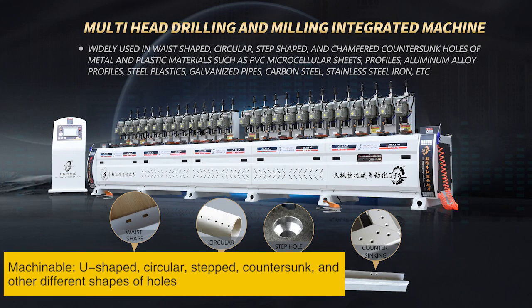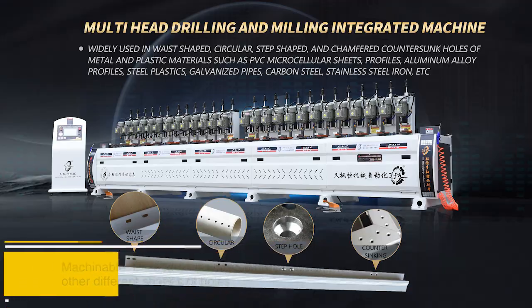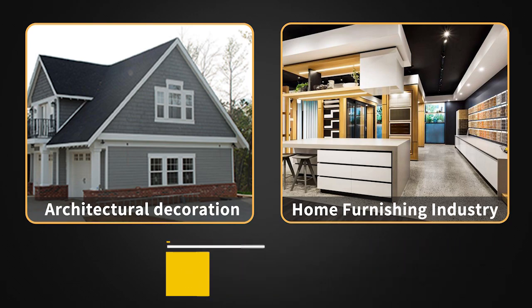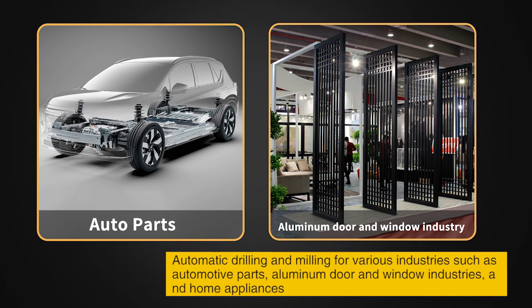Machinable hole shapes include U-shaped, circular, stepped, countersunk, and other different shapes. Widely used in PVC profiles, aluminum foam furnishings, plastic steel products, building decorations, automotive parts, aluminum door and window industries, and home appliances.